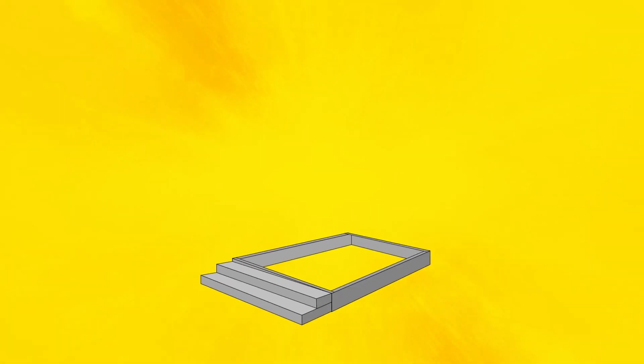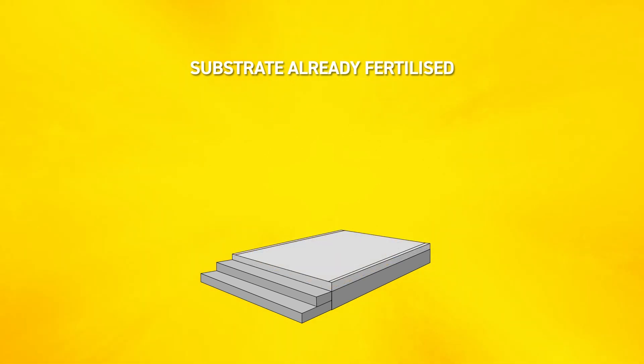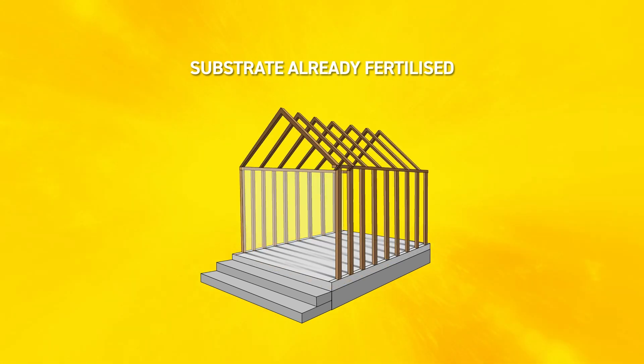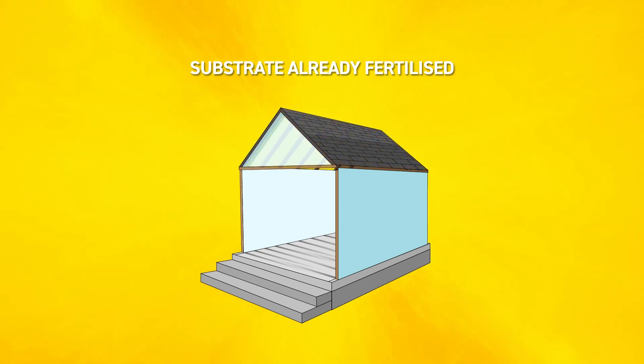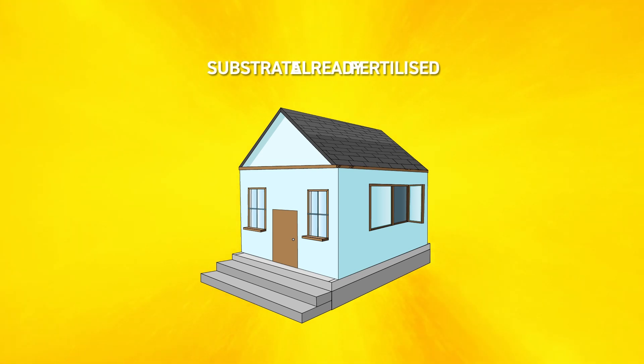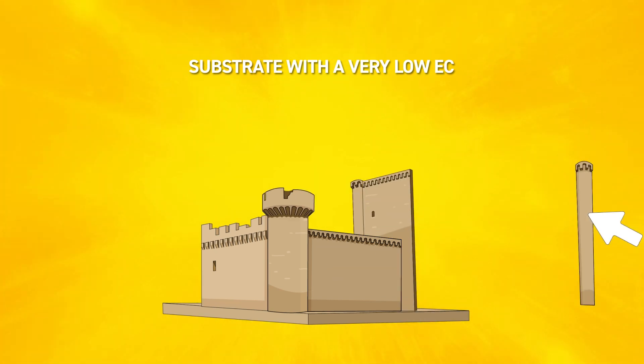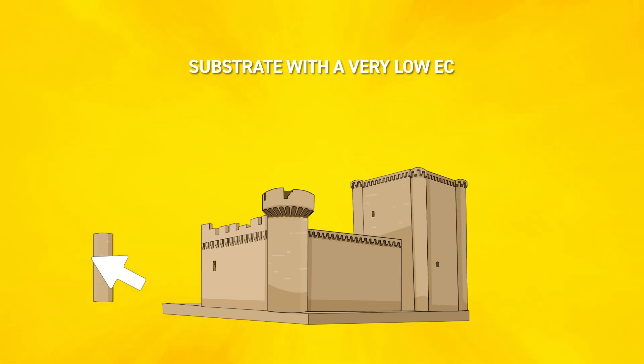If the substrate is already fertilized, it's like a building that already has a foundation in place. It will give your plants what they need from the start, and from there you can build as you like. But with a substrate with a very low EC, it's like starting a construction from scratch. It may be more laborious, but you can shape it the way you want it from the start.